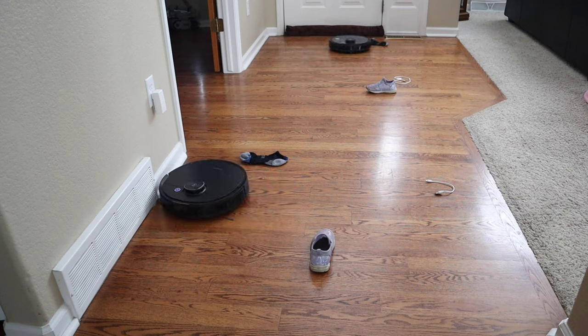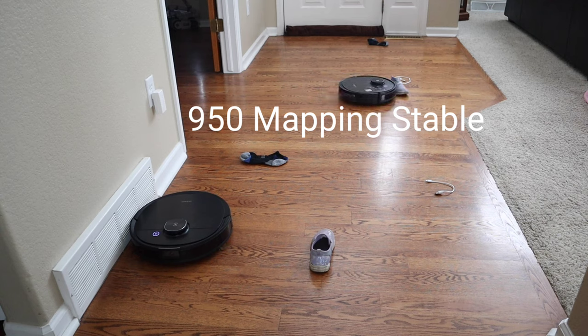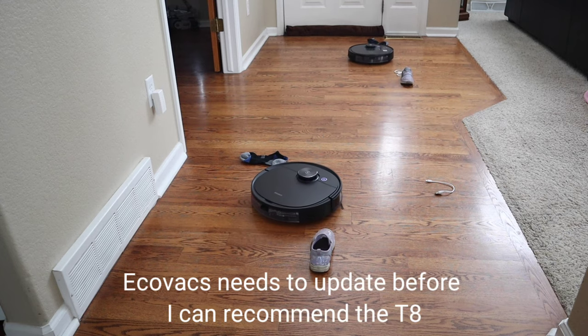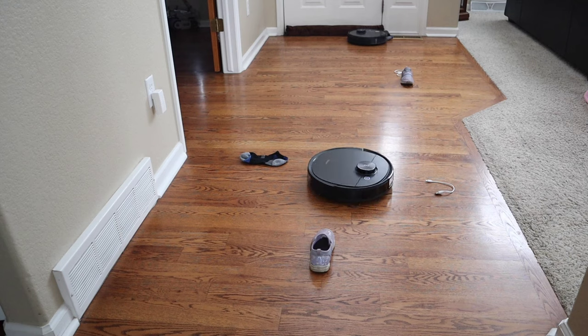Here are a couple of problems with the T8. The T8 does have some mapping issues — I've noticed that if you physically move the T8, it gets the map distorted. I'm waiting for an update from Ecovacs to improve the mapping. I experienced this on the R98, my very first Ecovacs robot vacuum, so hopefully Ecovacs can improve the software so the T8 is more stable with the mapping.